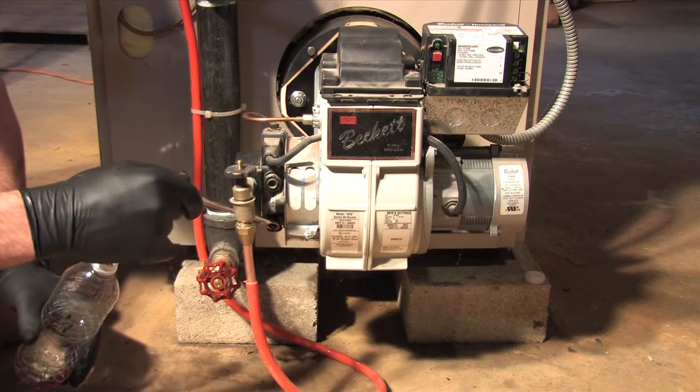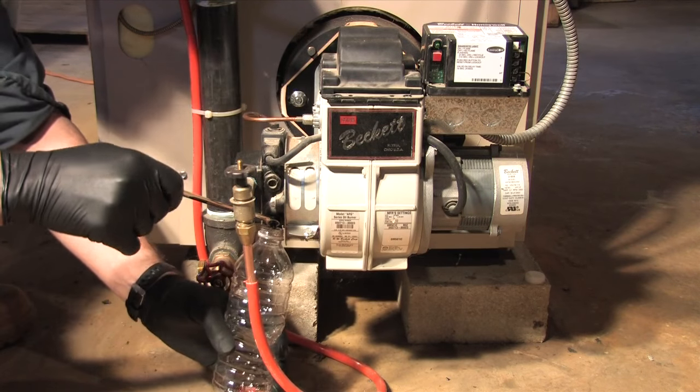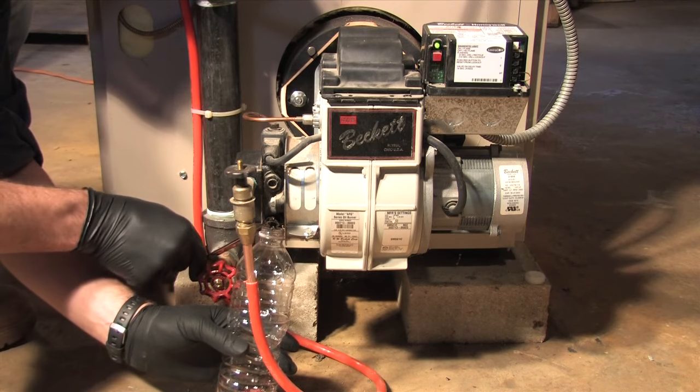First, put the 3/8 wrench on the bleeder screw on the bottom side of the burner. Then put the oil container underneath it and open the bleeder screw a quarter turn.